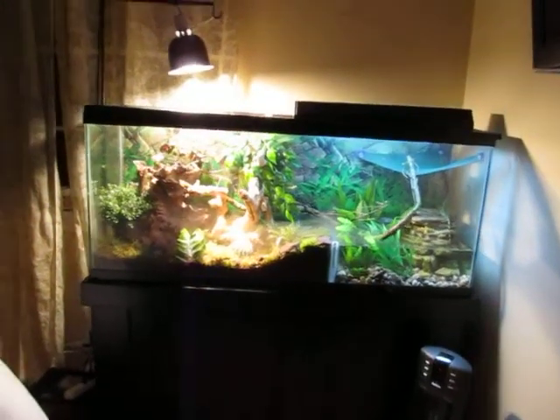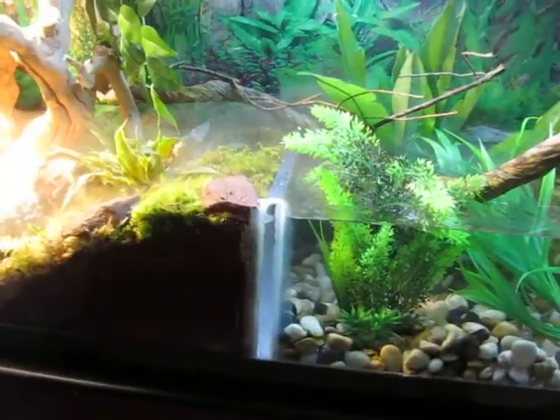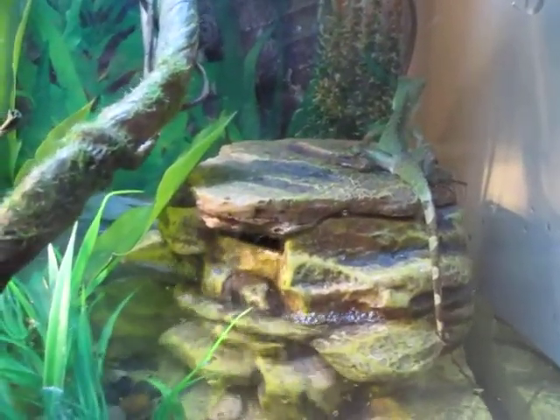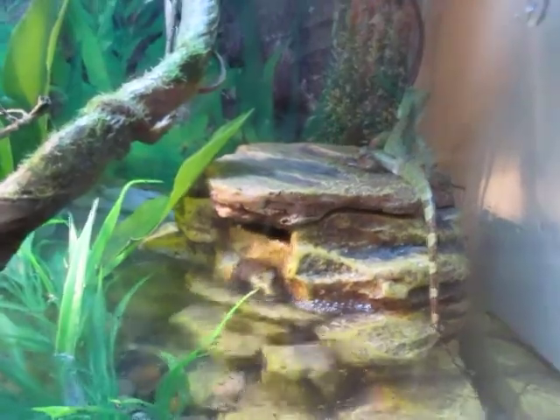I installed a piece of plexiglass right there so I can have a little swim pool for this guy. There he is — that's what he looks like. What he's sitting on is a waterfall, and inside there's a filter that cleans the water, which is a pretty cool thing to have for the water section.